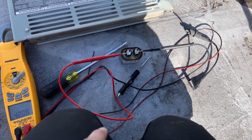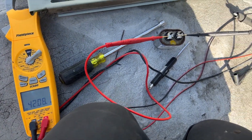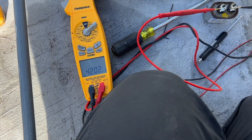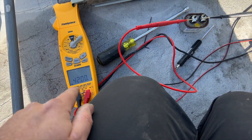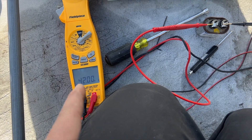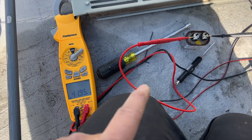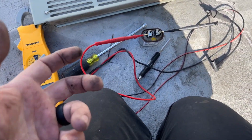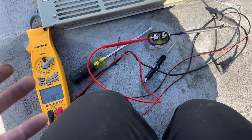It's supposed to be a 3 microfarad capacitor and I'm getting 42-point-something — something's up with that capacitor. I'm gonna go see if I have one on the truck, but that could be our problem. It's a brand new meter so it shouldn't be giving me a wrong number. It does feel pretty light, like maybe there's no oil in it.